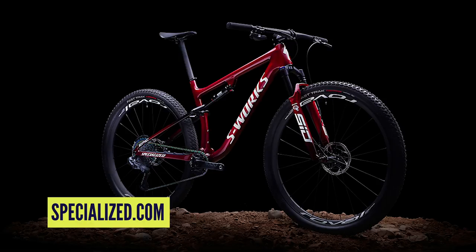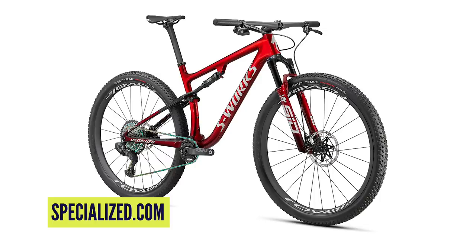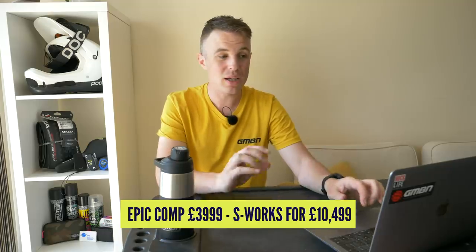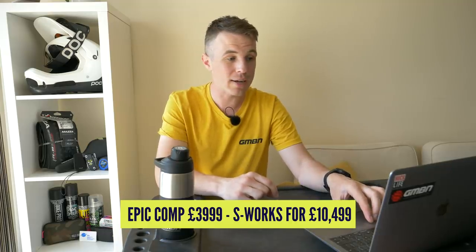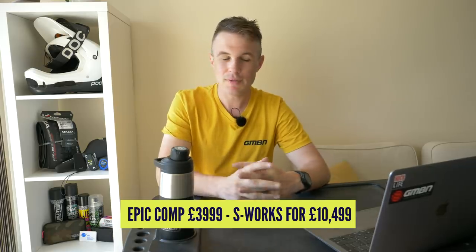The reach goes from 390 to 495mm, which is massive for an XC bike. It has a 67.5 degree head angle paired to a 75.5 degree seat tube angle, though on the small size it is slightly steeper to accommodate wheel travel. The Epic starting at the comp model starts at just under £4,000 — pretty pricey, but it has always been a real racer's favorite.